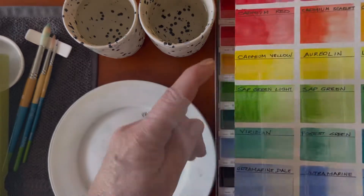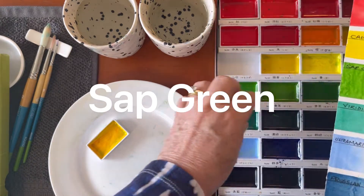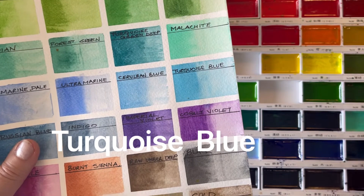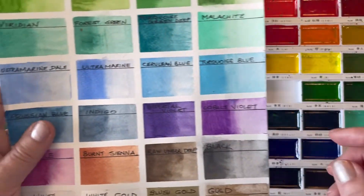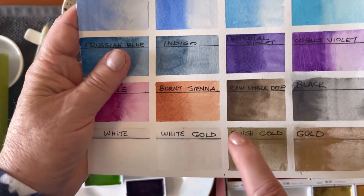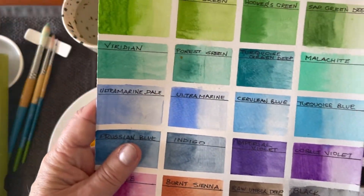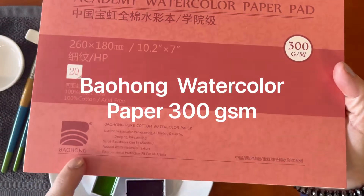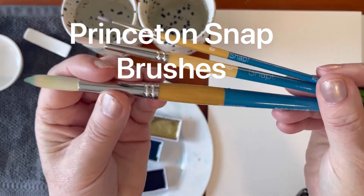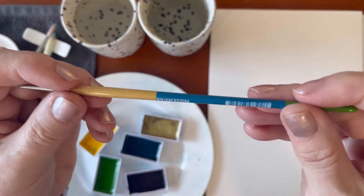I'll be using my Gansai Tambi paints from Kuratake, and the colours I'm using are cadmium yellow, sap green, turquoise blue, and cobalt violet. I'll also be using the blush gold as my metallic accent, and this will be the little metal toppers on the baubles. I'm using Baohong watercolour paper, 300 gsm. I have some clean water and three Princeton Snap brushes in size 12, size 6, and size 0.